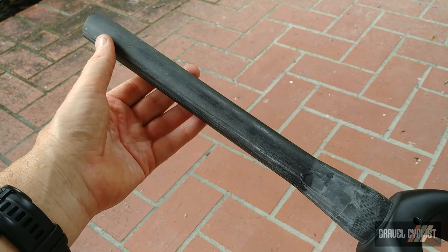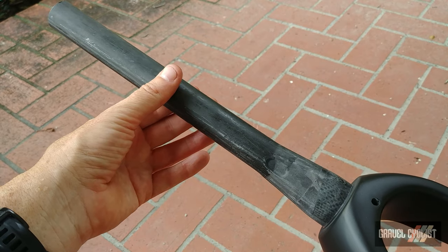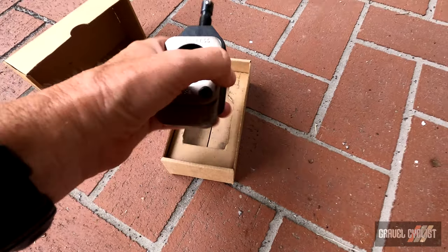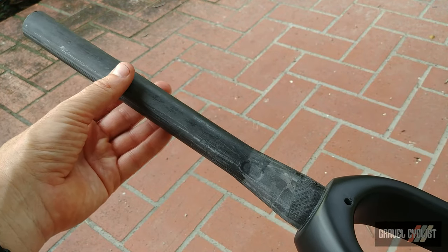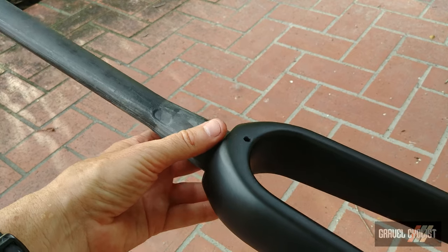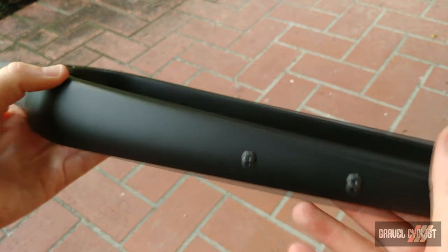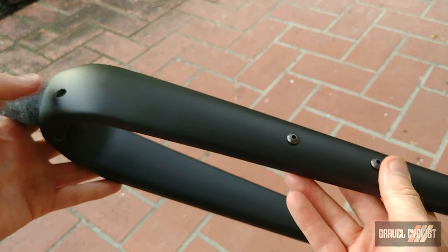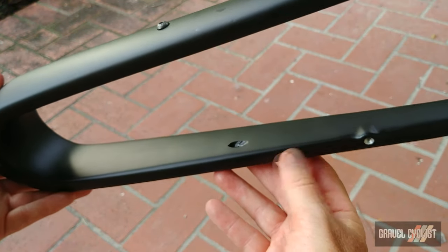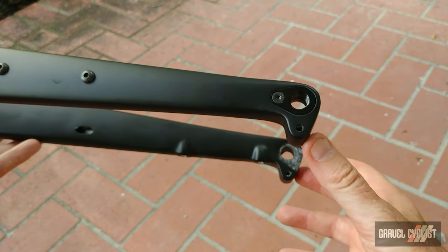Starting at the top, you can see it's a tapered steerer tube — inch and an eighth to inch and a half at the bottom. I'll need to cut this; I'll be utilizing a Park Tools cutting guide. If you choose to upgrade to this fork, I recommend you use a similar tool or consult your local bike shop. Alternatively, you can order this upgrade at the time of ordering the Poseidon X Ambition drop bar. Moving down the fork, there's a fender mount and the fork retains its bottle cage mounts either side, giving you the versatility of the original fork. The front brake cable runs through the left side of the fork and exits just above the front brake, which is flat mounted.